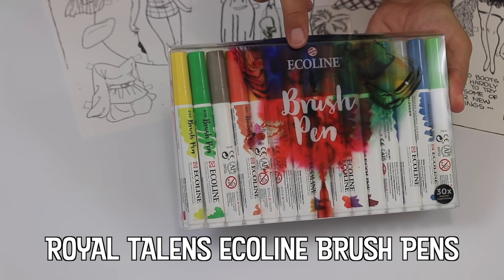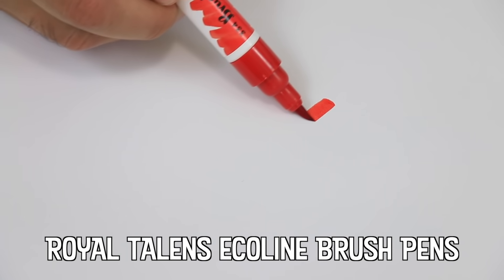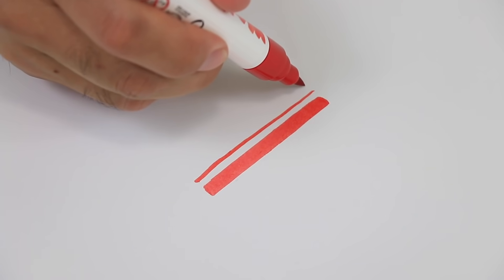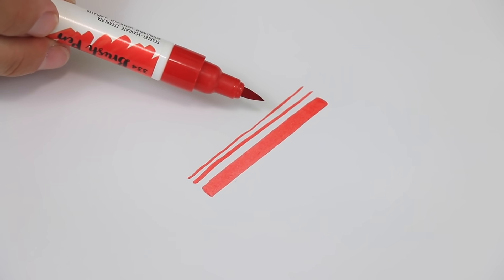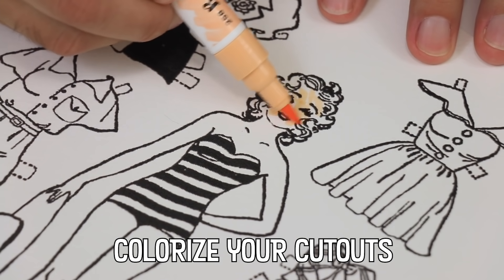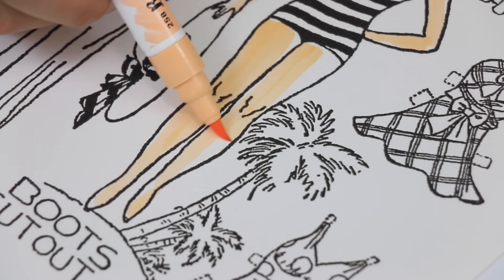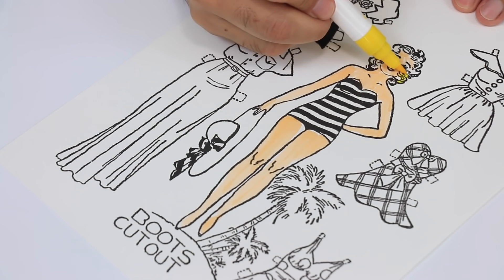Royal Talens Ecoline liquid watercolors were introduced in 1930 and appealed to a broad audience including illustrators, designers, and fine artists. With the introduction of their brush pens in 2016, a new generation of creatives are embracing these beautifully colored inks, which are odorless and completely safe for use by all ages.